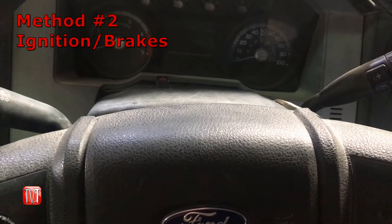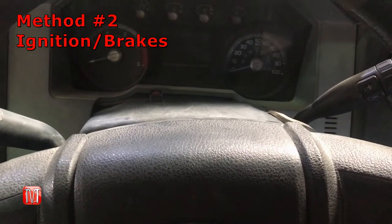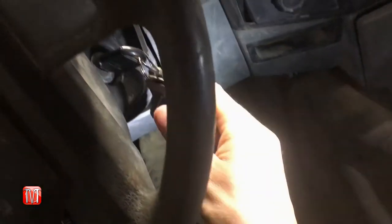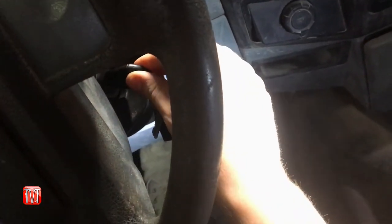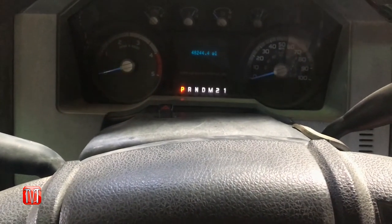If trying to start the learning process using the hazard lights doesn't work, another way would be using the ignition and the brake pedal. What you can do is cycle the key three times to run — one, two, three.